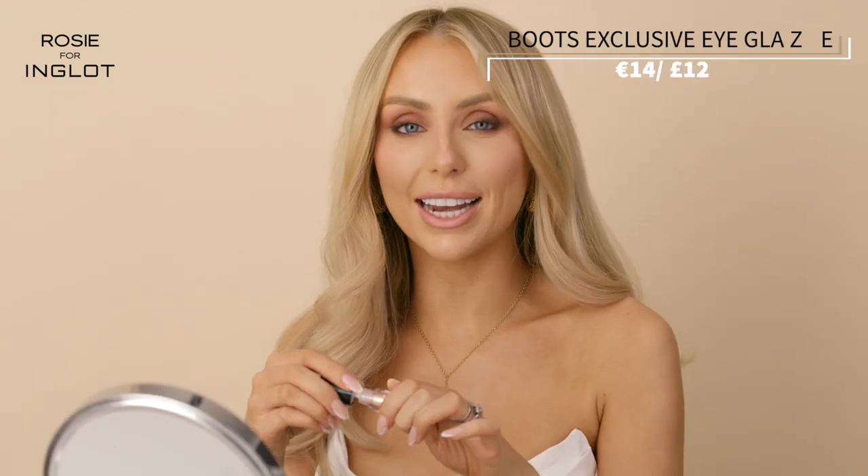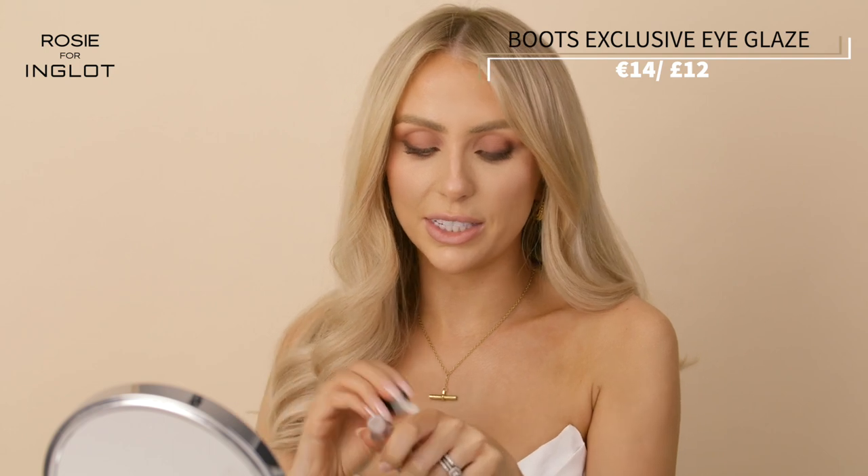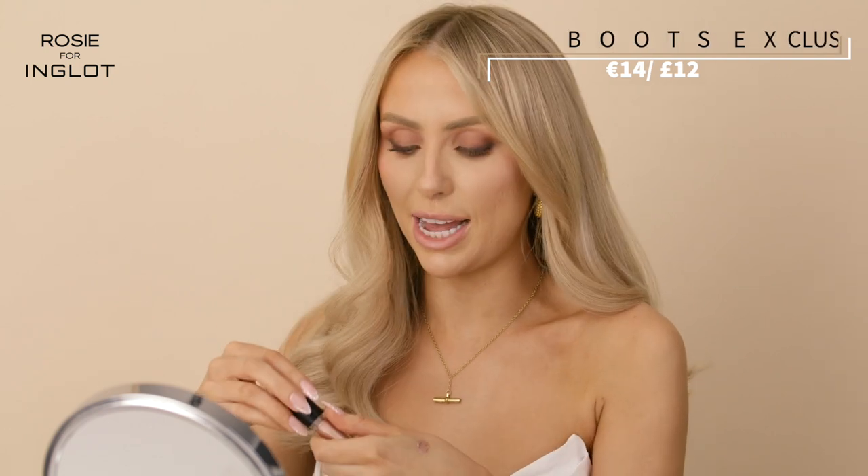To add a little pop of glam I'm going to use our Eye Glaze in shade Silk Gaze. I like to take a little bit on the back of my hand and then use my fingers to press this into the eyelid and add a really nice shimmer, which kind of takes your look from day to night really quickly.